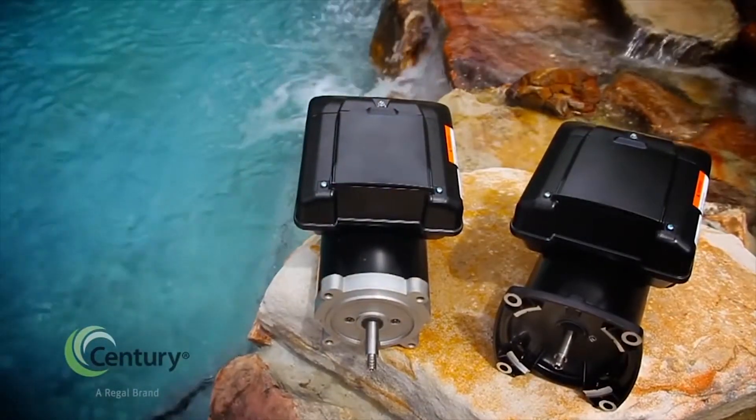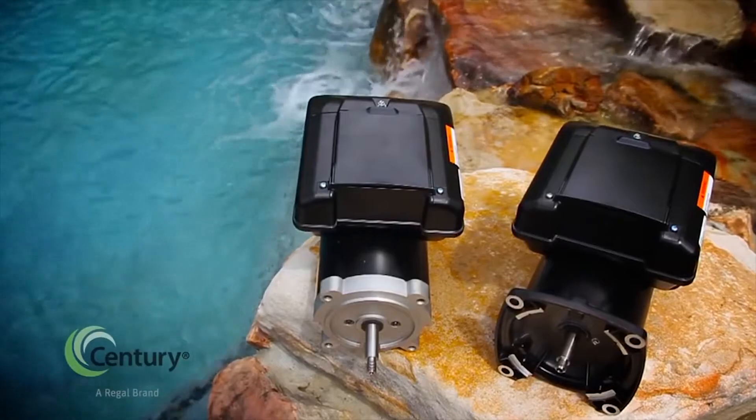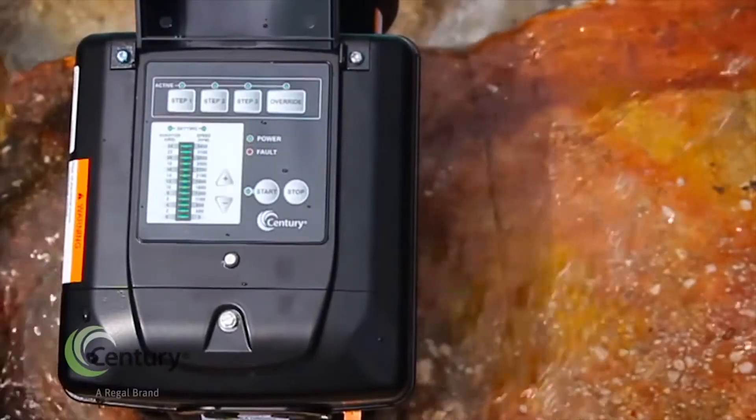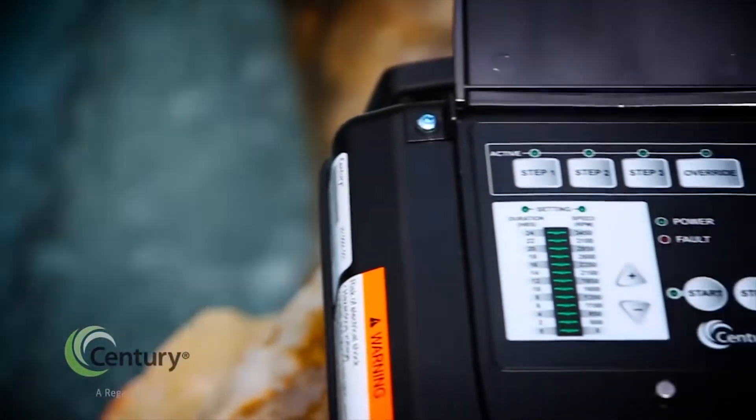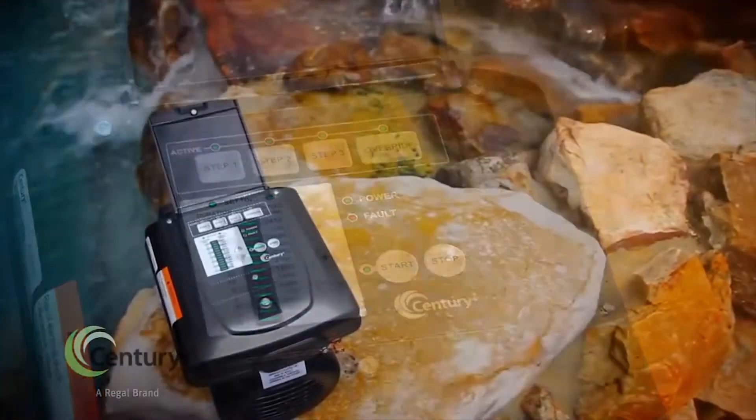The all-in-one motor with integrated timer makes installation fast and easy. The user-friendly programmable timer eliminates the need for a separate timer, saving a service contractor valuable time during installation.